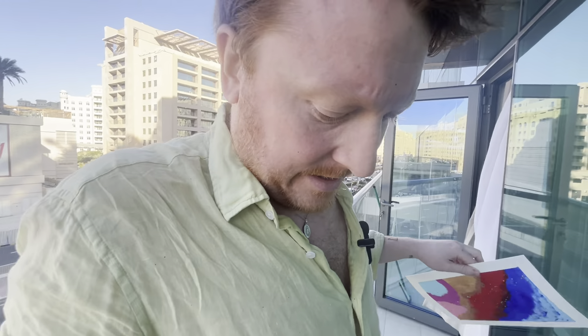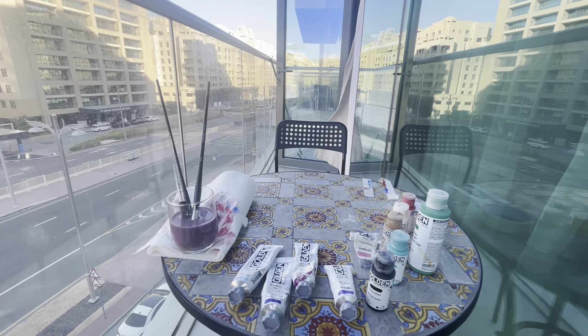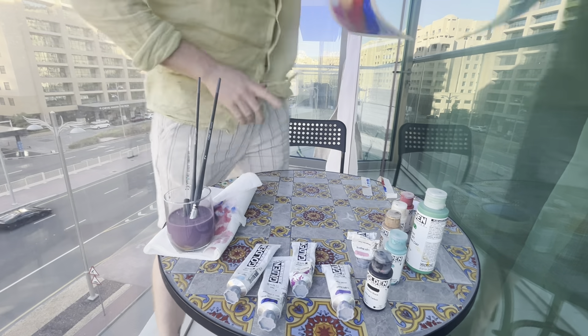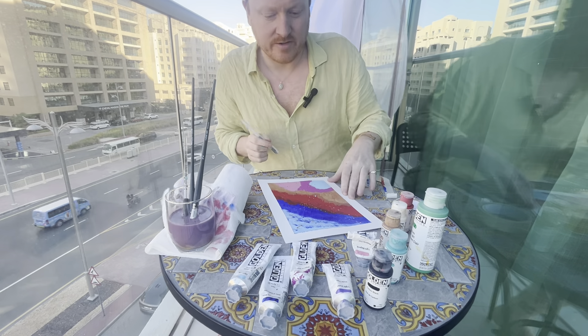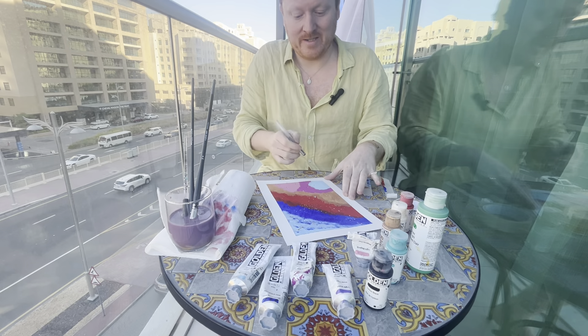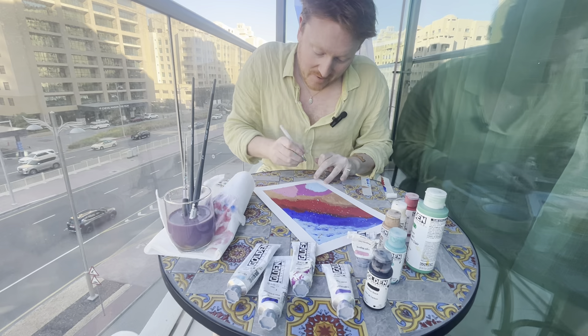This is my hotel room — it's actually an apart-hotel in Dubai. I like to do a series of paintings when I'm on holidays in different countries and name them, for example: Dubai Part One, Part Two, et cetera — you get the picture. This is Dubai Part Two.